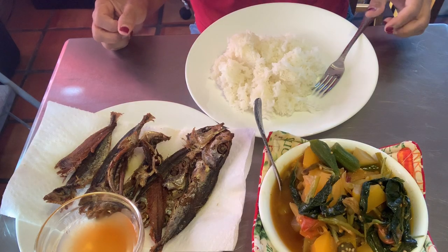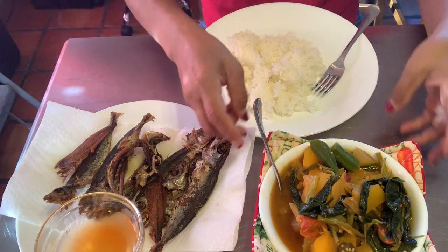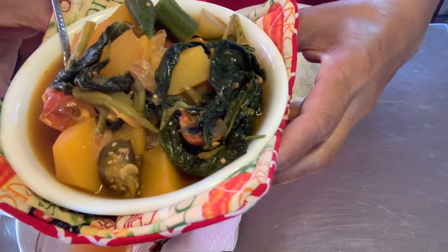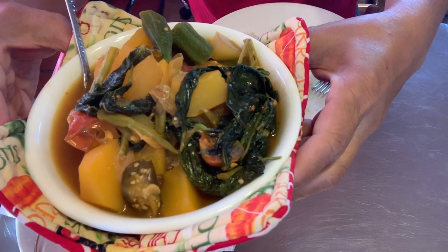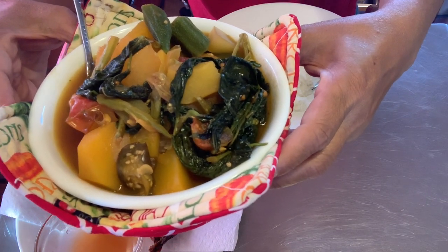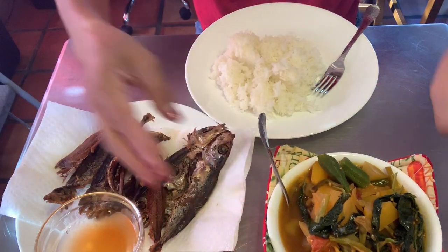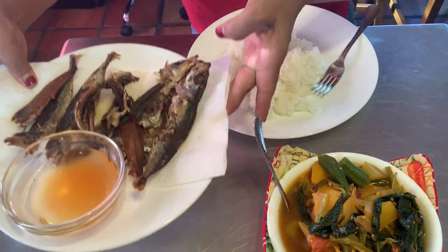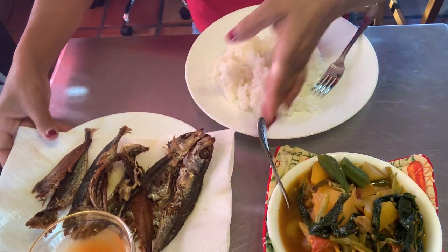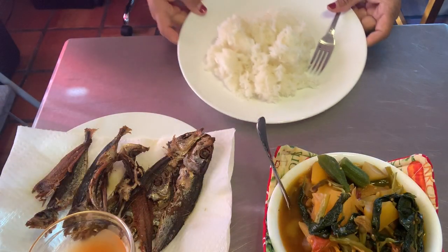Welcome back, let's eat! There's our Mary Lou's version of Pinakbet. Correction — this is not vegan, this is vegetarian. I forgot the seasoning has chicken flavor to it. And of course the dry fish — and you cannot forget about the rice. Let's eat!